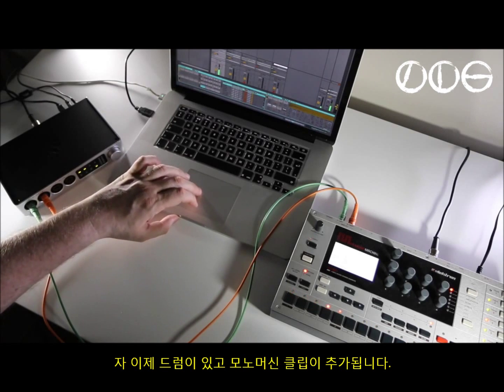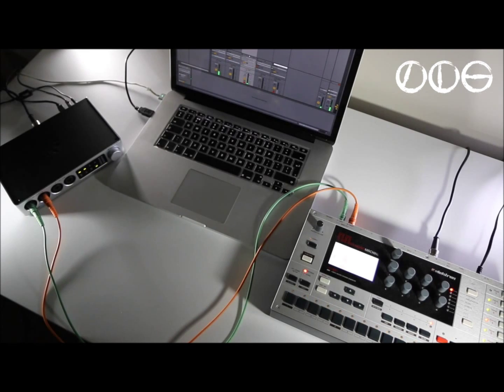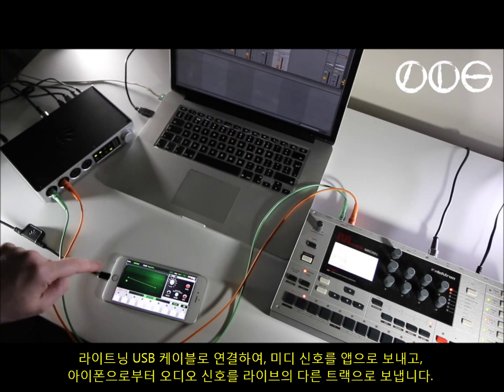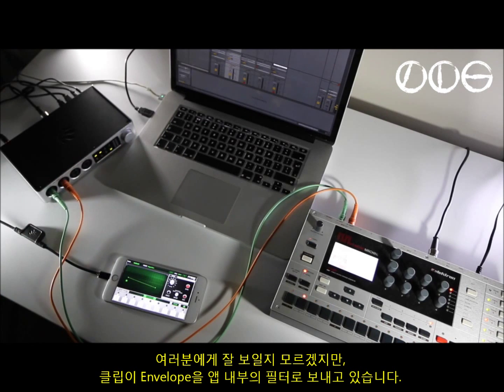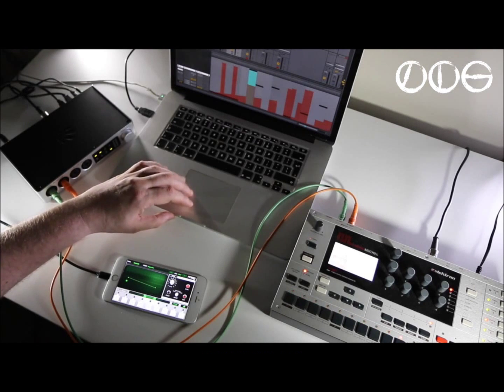There's the drums. Then we'll launch the scene with the Mono Machine clip. Now I've added the iPhone 6 Plus with the Moog Animoog synth app. That's connected just with the Lightning cable, which is sending MIDI to the app and sending audio back from the app to another track inside Live — only one cable needed. The clip is also sending envelopes to the filter inside the app.